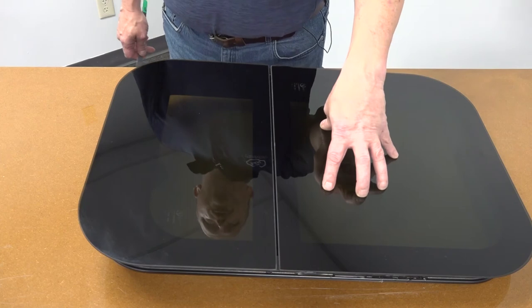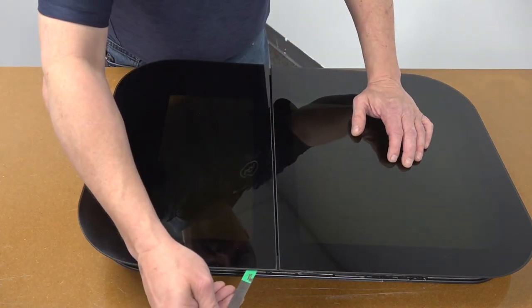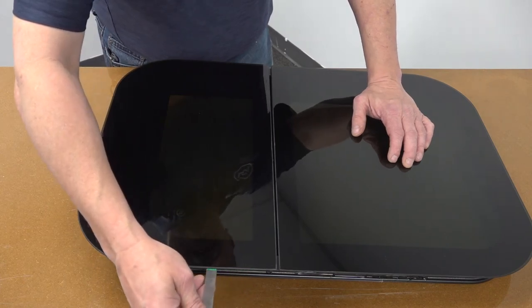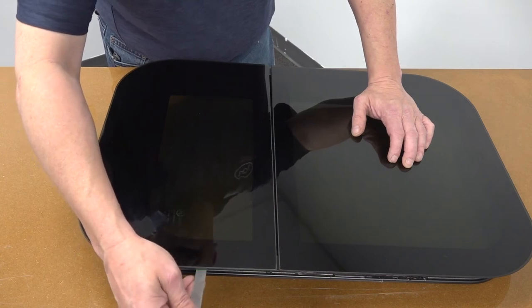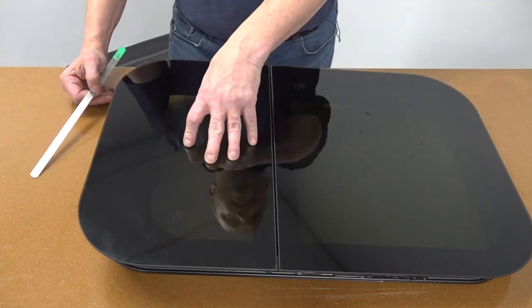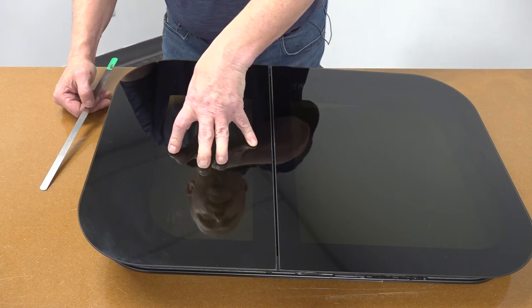We finished this portion of the window. Now we're going to move to the vent. We're going to take the same gauge and, going between the glass and the frame, we're going to check to make sure that the window is properly sealed. Right here we can see that we go past the colored portion on the gauge — this indicates that the vented portion of this window could have a possible break in it and may need to be replaced.